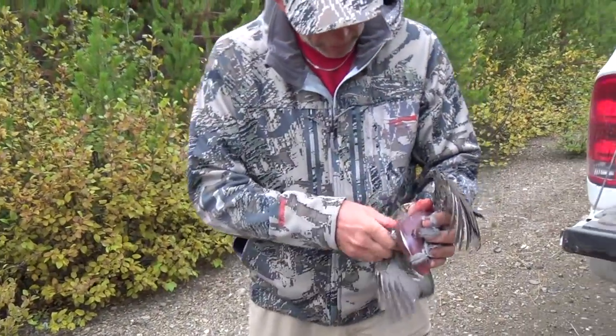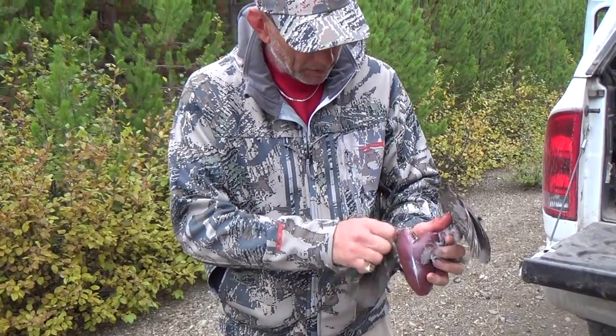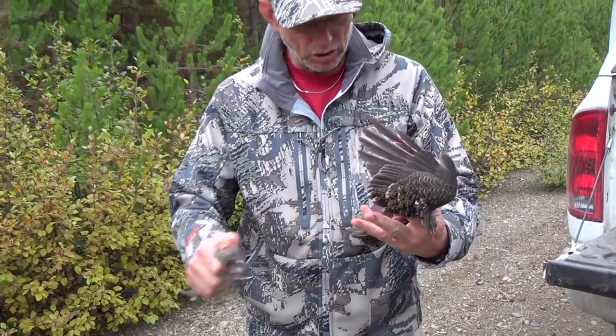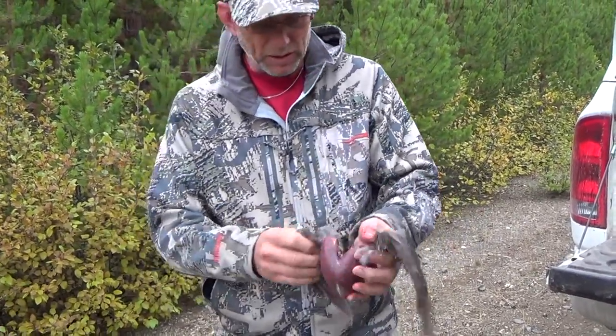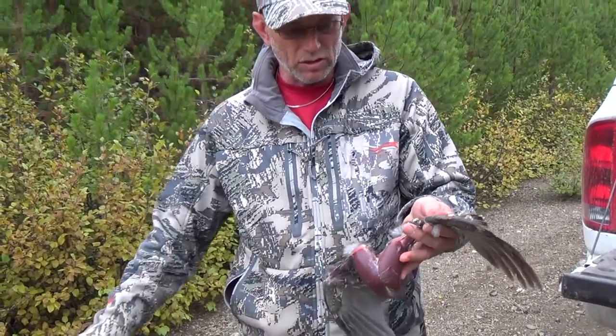Then just peel off some of this excess stuff there. To be legal in British Columbia, you need to leave at least one wing attached for species identification. I usually just leave both on because it's just simple.